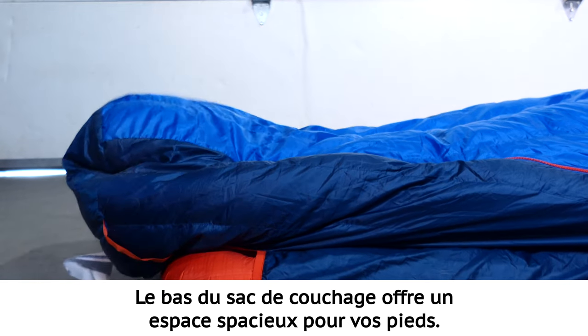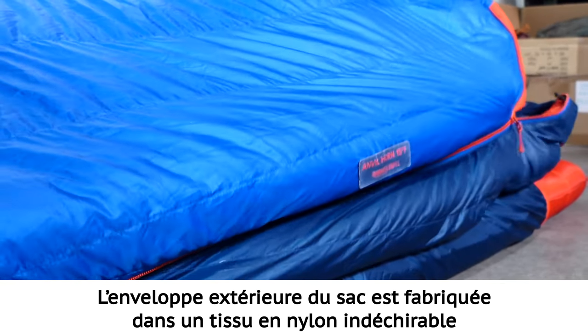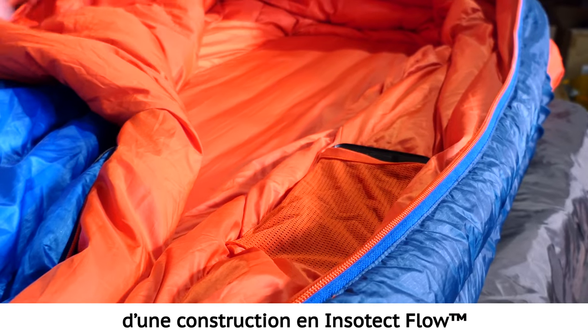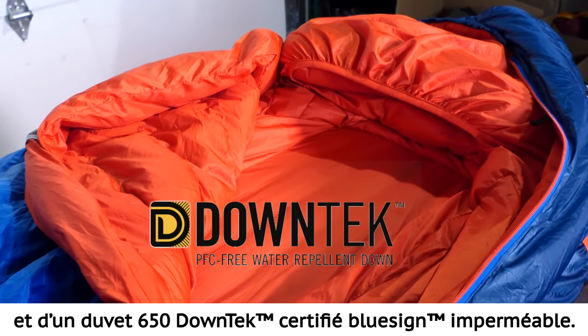The free range foot box allows for plenty of wiggle room for your feet. The outside of the bag is made of a nylon ripstop shell fabric with a water repellent finish. The inside consists of a polyester taffeta lining, Insotec flow construction, and 650 fill blue sign certified down tech water repellent down.